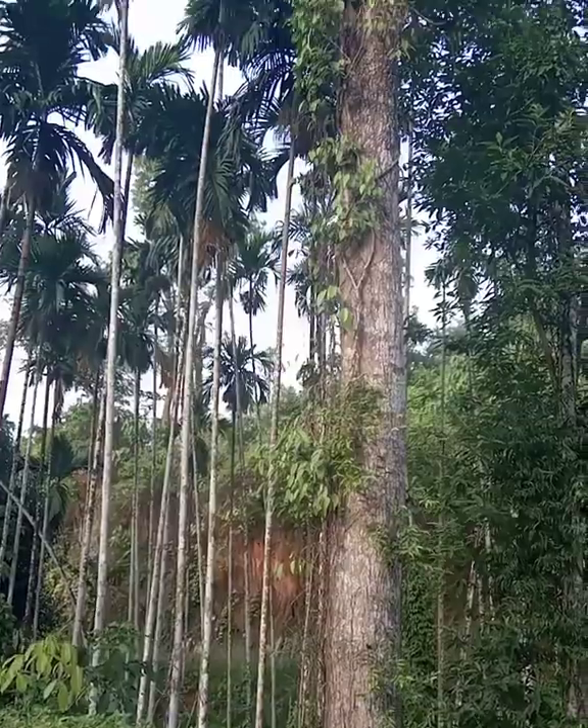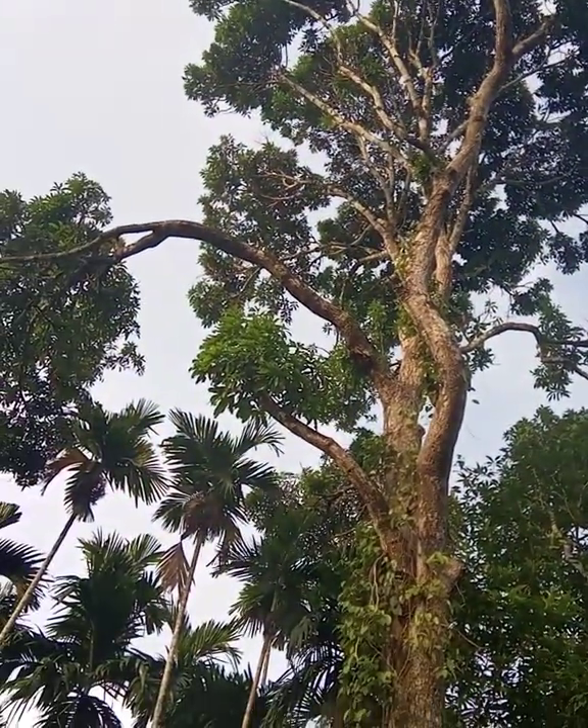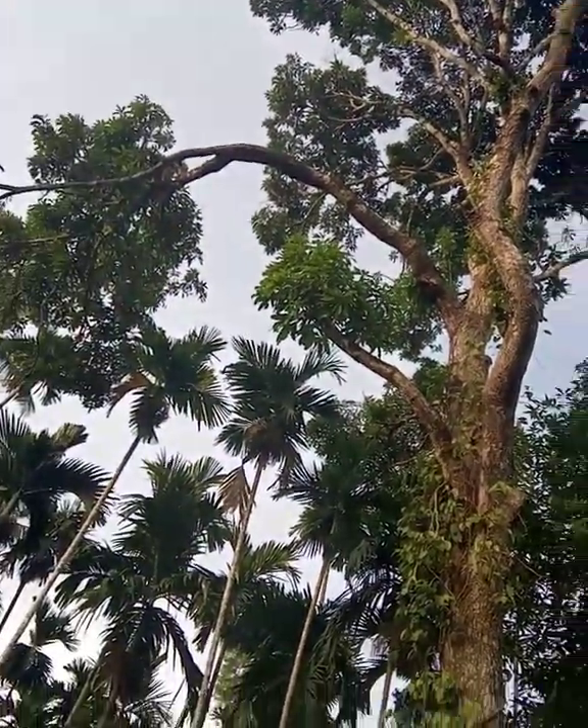Hello guys, welcome back to my channel, Brinda's Collection. Today I'm going to show you how to make a wild mango drink. Here I have the cover to pick the mangoes. Let's begin guys — as you can see, this is my big mango tree. Let's collect the mangoes now.